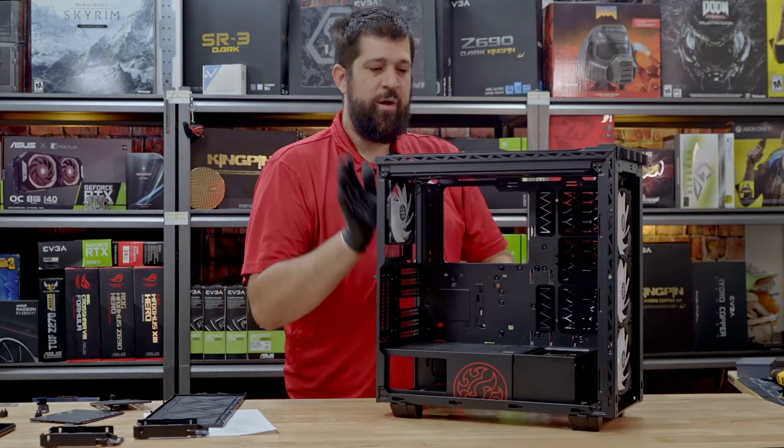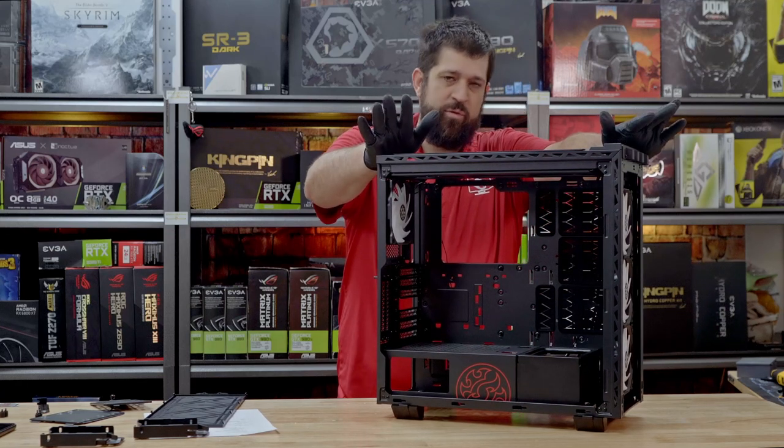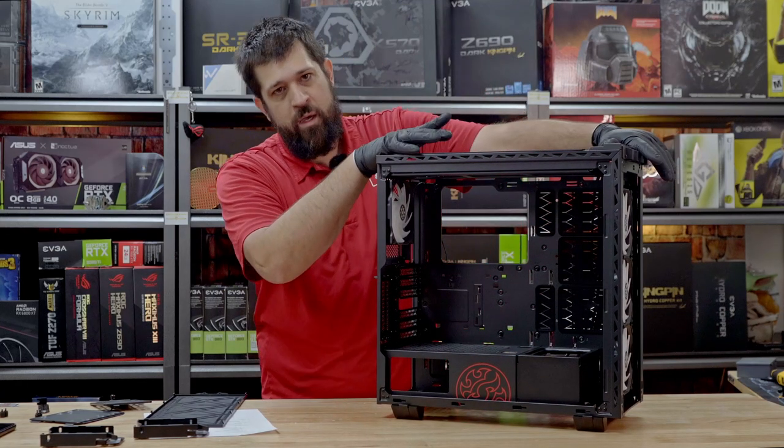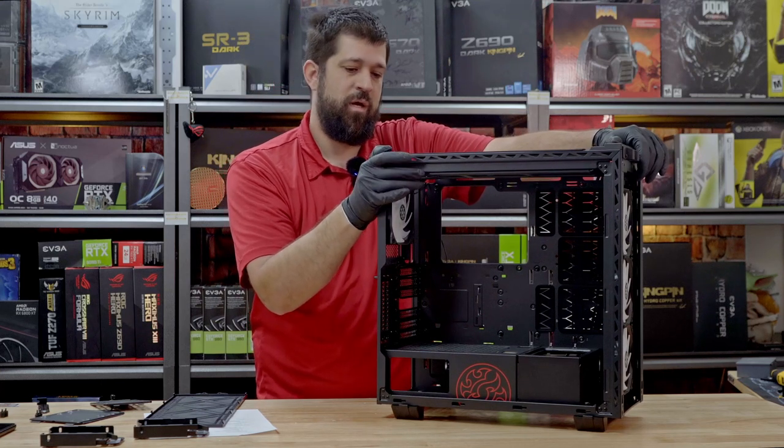But short of that, very nice case. MSRP is $150. The new Battlecruiser 2 is coming out here at Taipei, Taiwan Computex, so we should see the new one being launched in a couple of days. Thanks for watching.